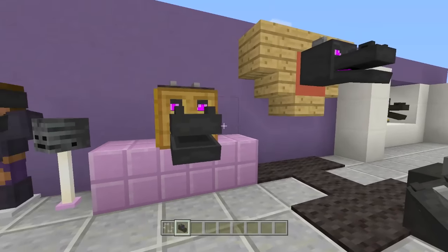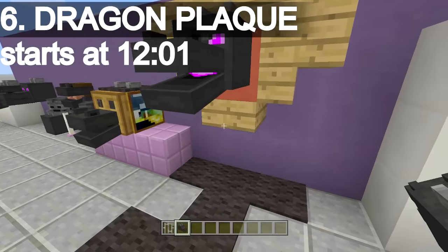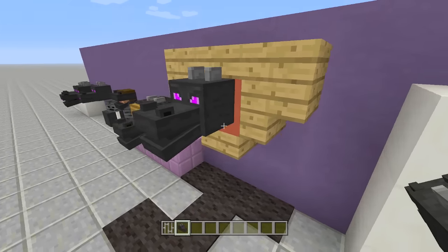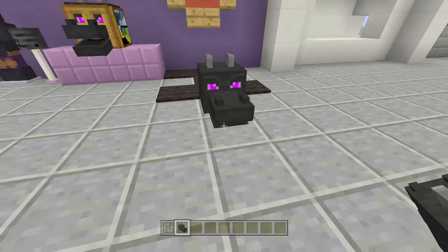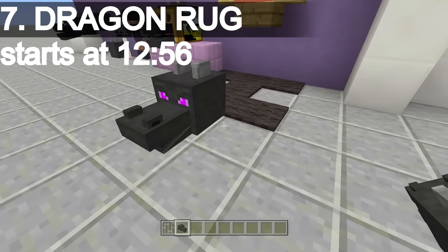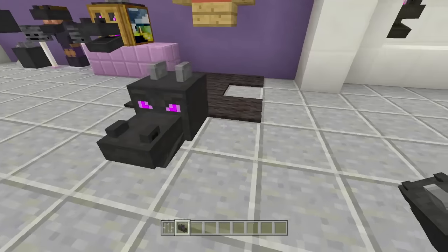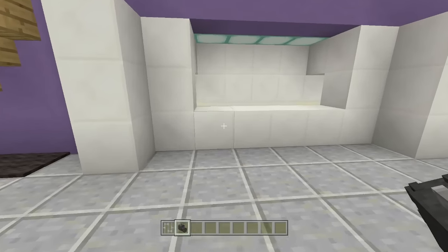Sixth up on the list is a cool little plaque. After you kill the ender dragon, maybe you want to hang it over your fireplace or over your bed to show that you killed it. You can easily make an awesome little plaque for it. Seventh up on the list is an ender dragon rug — so instead of a bearskin rug, pretty much an ender dragon leather skin rug.